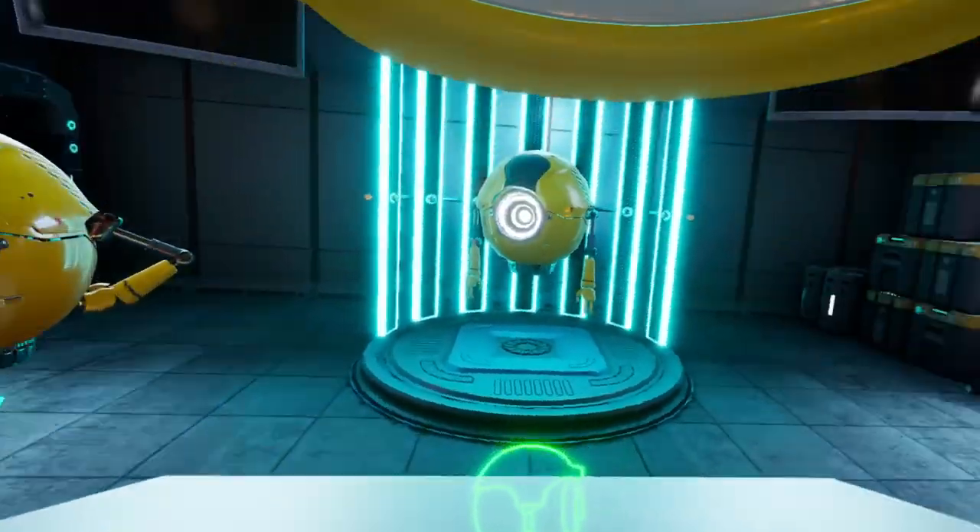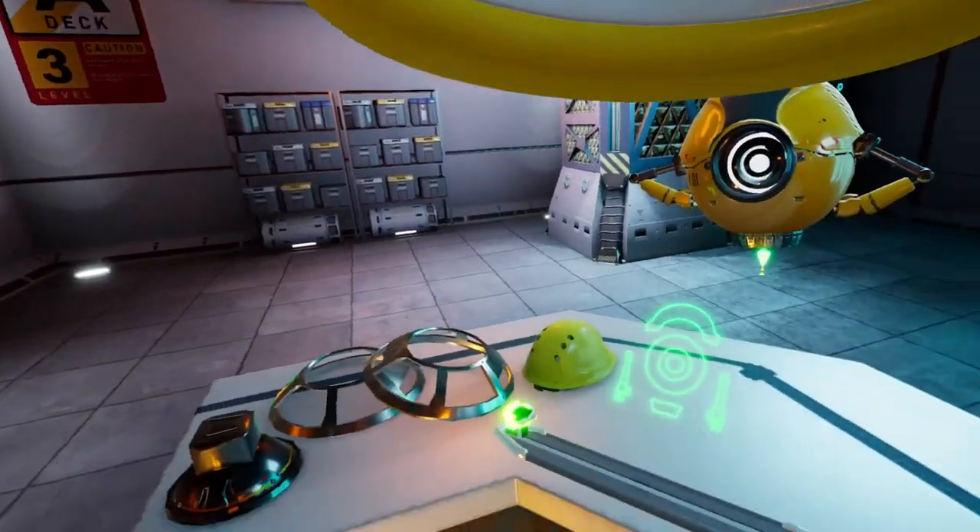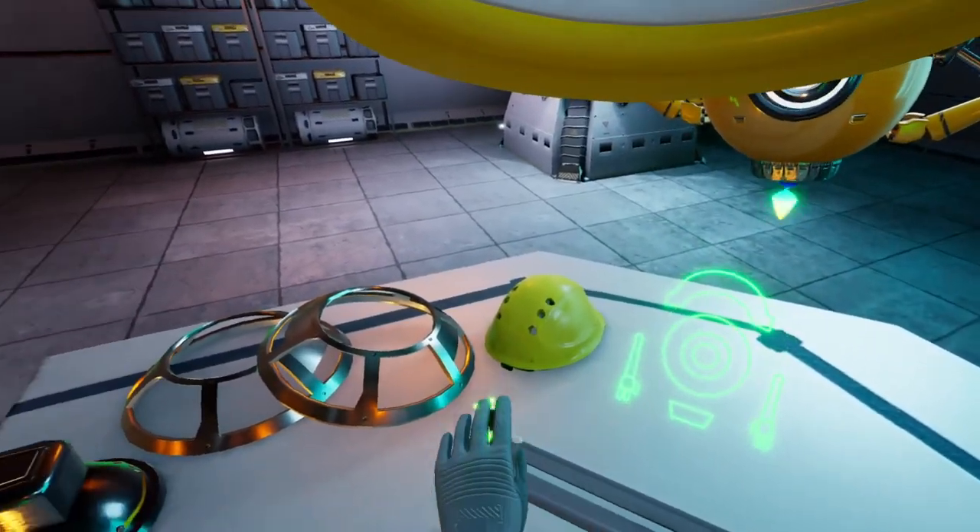Here in the showroom, a finished model of the robot is displayed. With the slider controls, you can change its color, rotate it, and dissect it.